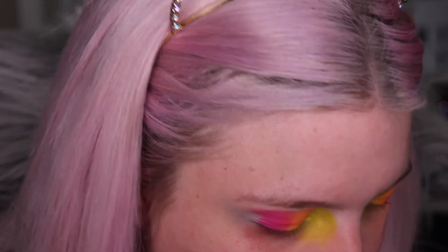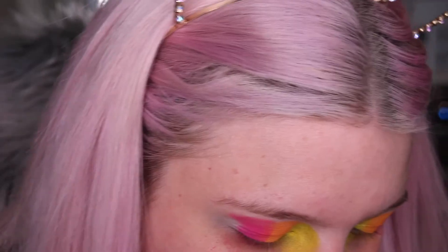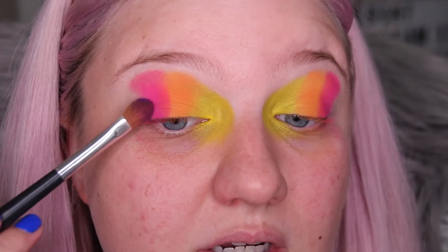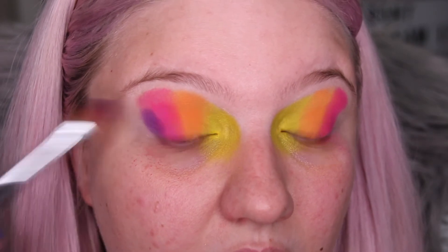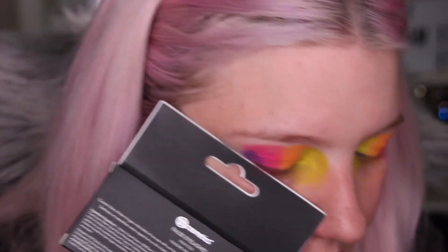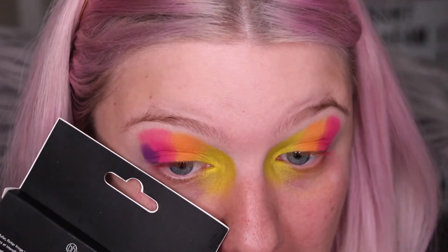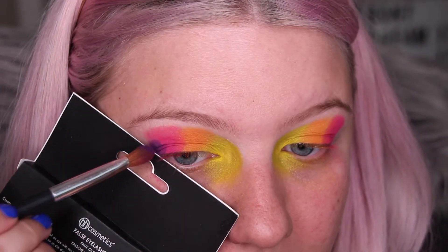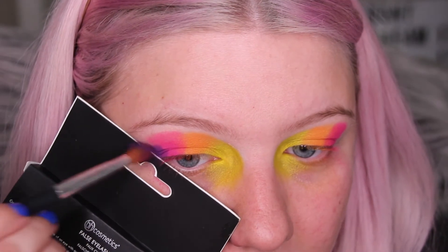Now I'm going into the purple — I'll use a fairly dark purple for the outer corners because I want it to get darker towards the outer edge. I don't have cardboard so I'm using an eyelash case — very professional! You want to get the angle toward the end of your eyebrow to create that winged look. Getting both sides at exactly the same angle is the tricky part.